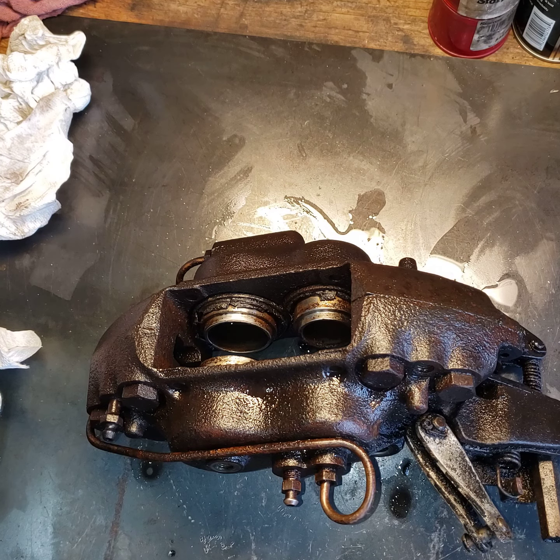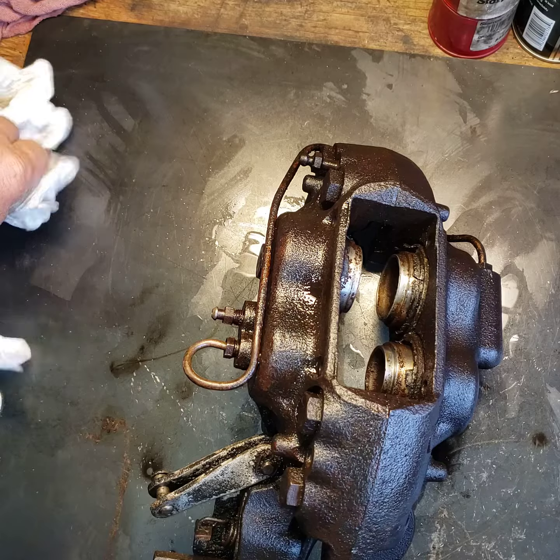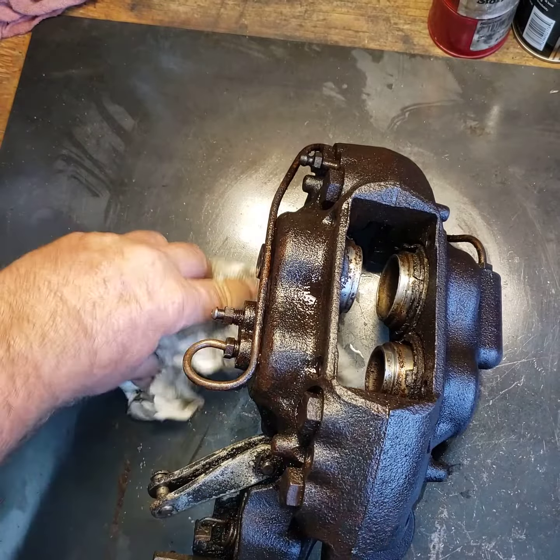What we have here is a Rolls-Royce rear caliper. This just came in — I set it overnight in the parts tank to at least get some of the grease, oil, and all of that off of it. And as you can see, this is what we got going on right now.